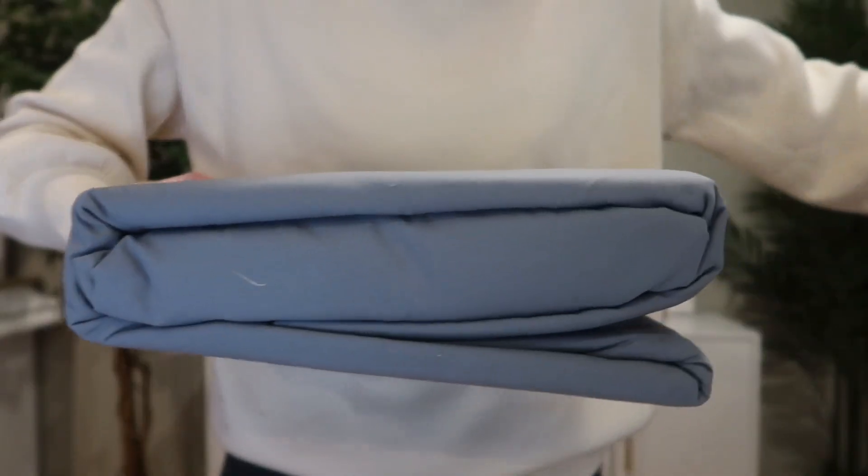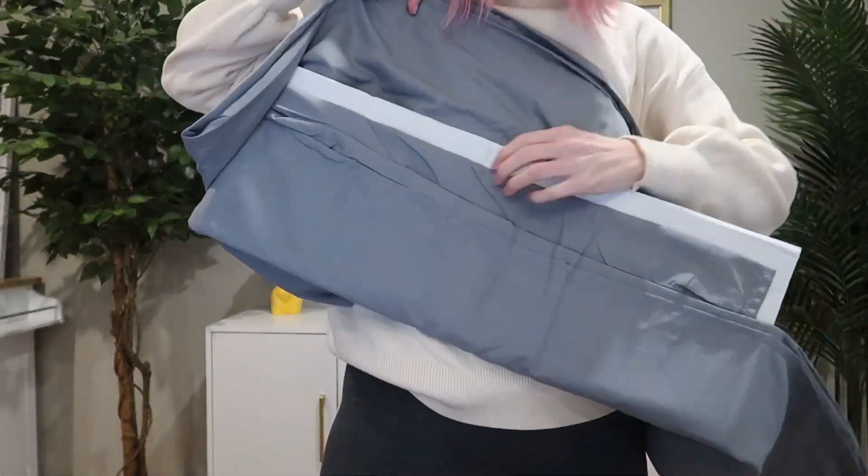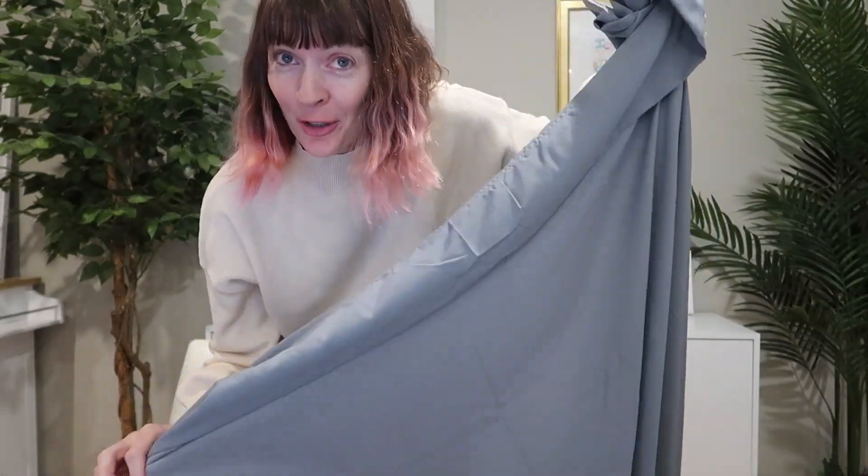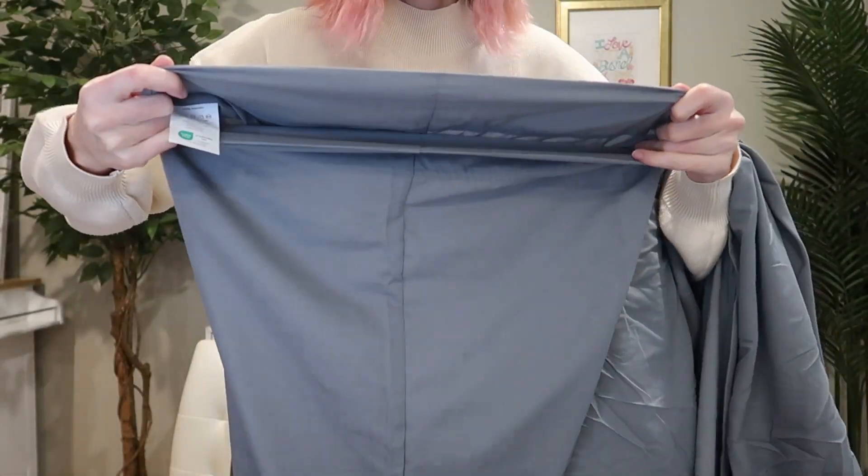This is a four-piece green sheet set I was sent to review from Cheek Space, so let's take a look and get it set up on my bed. You've got a 90 by 102 inch top sheet, a 60 by 80 inch fitted sheet, and two 20 by 30 inch envelope pillowcases.